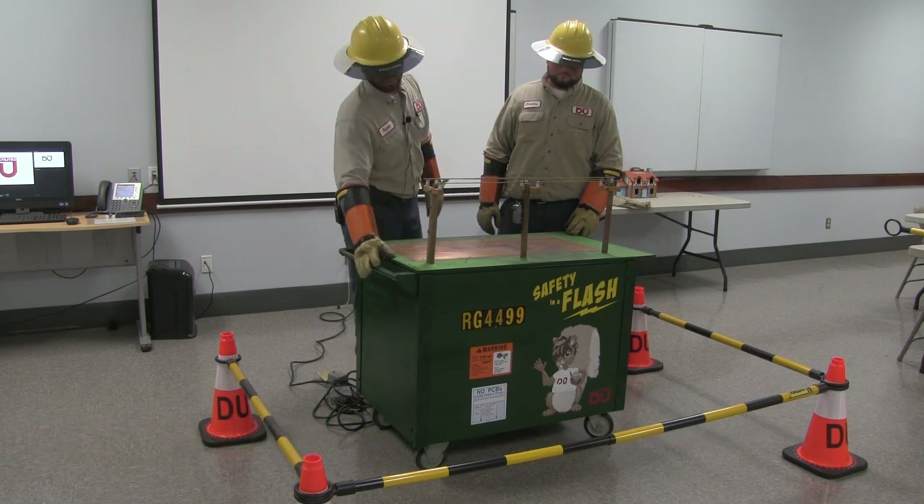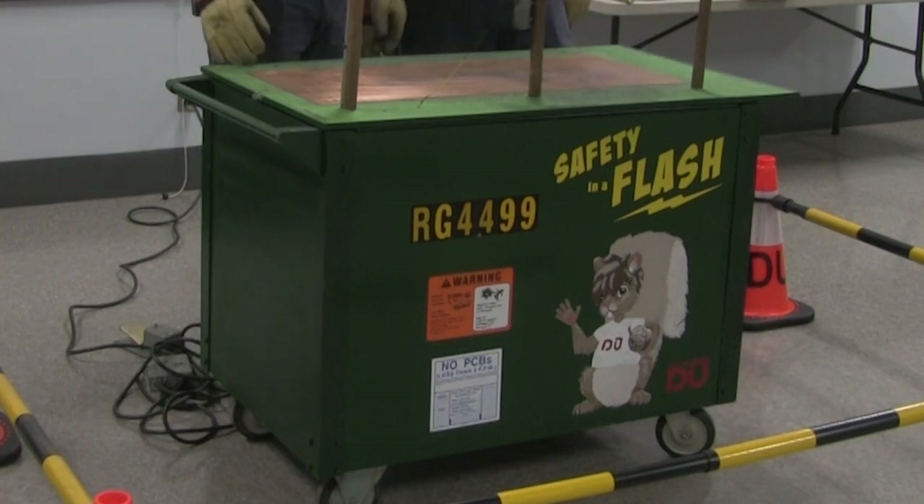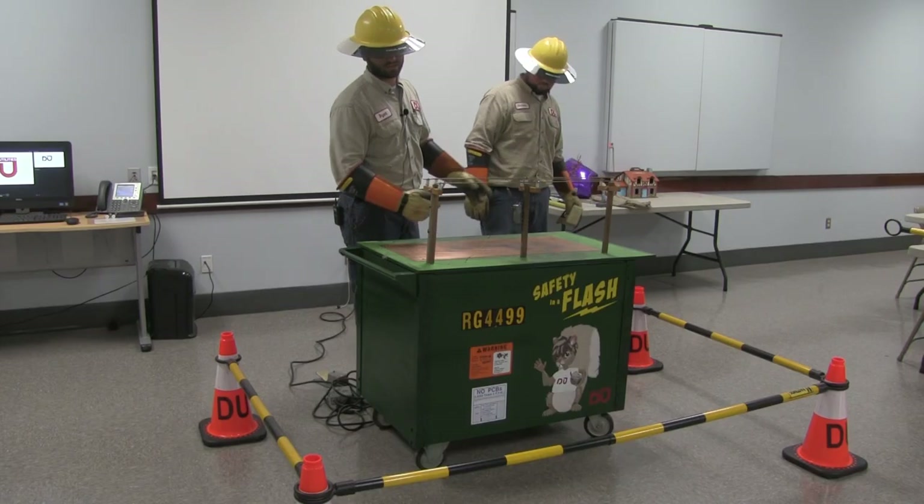This little box represents a pad mount transformer that's for underground power. Don't play on them, don't jump on them, because there is power actually running through them.